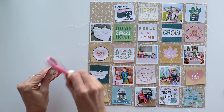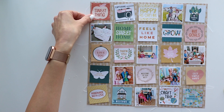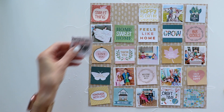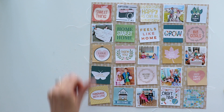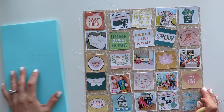The next thing I want to do is add another layer of texture and interest. I'm using a pair of fine-tipped scissors and distressing the edges of all the patterned paper pieces — not the photos, just the paper swatches. This brings out the white-edged core and helps them pop off the background even more.